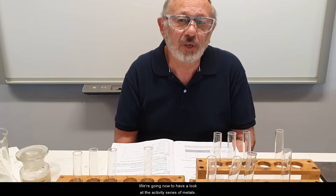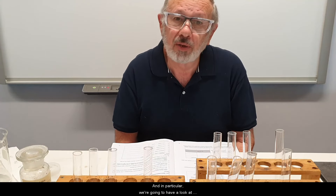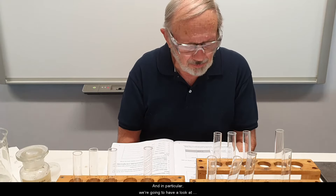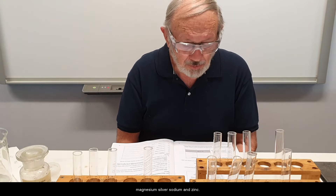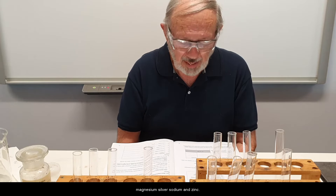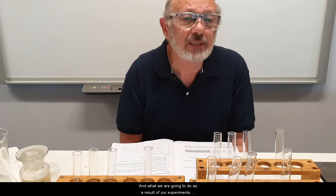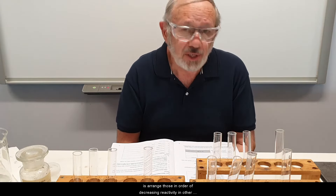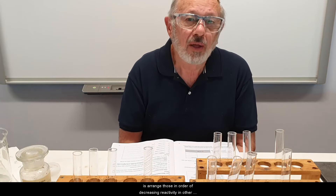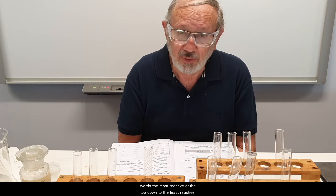We're going to have a look at the activity series of metals, and in particular we're going to look at the metals copper, iron, magnesium, silver, sodium, and zinc. What we're going to do as a result of our experiments is arrange those in order of decreasing reactivity — in other words, the most reactive at the top down to the least reactive.